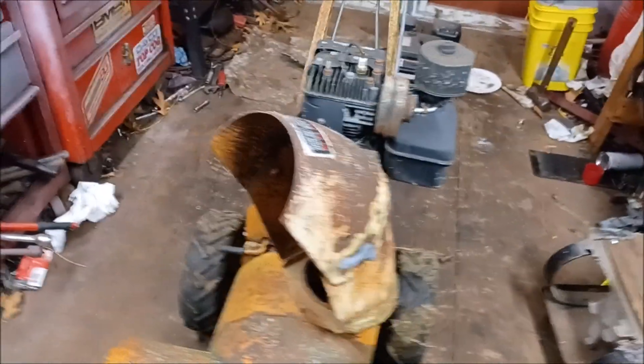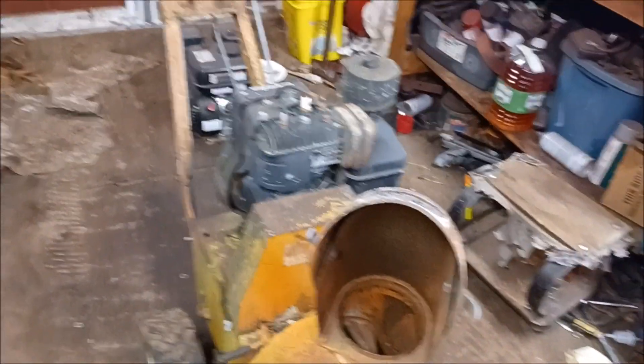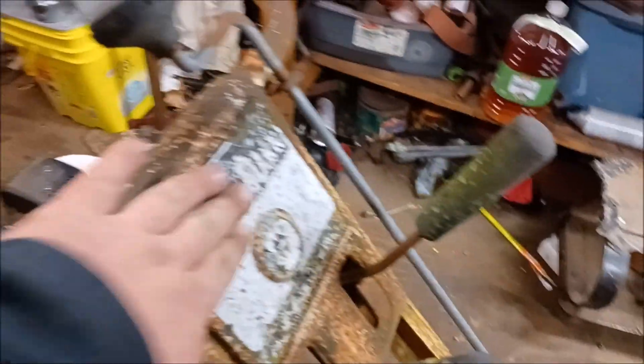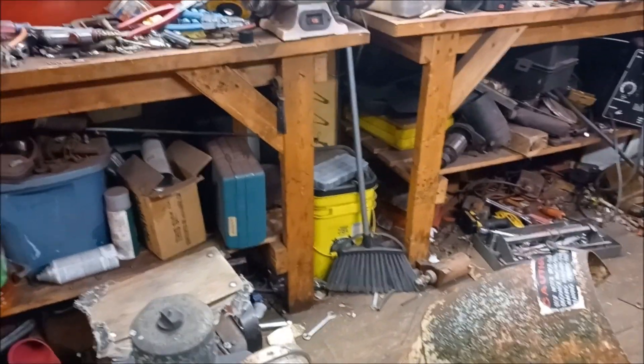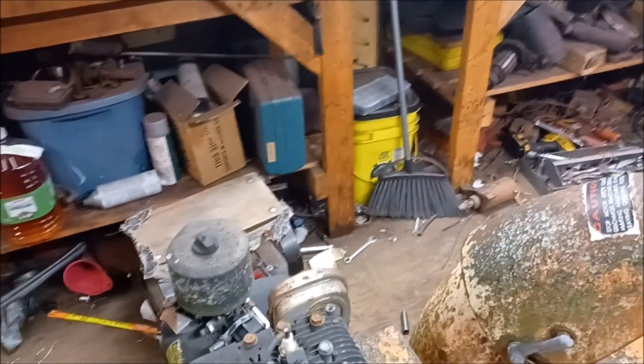Hello guys, this is a 1960-ish, late 60s, early 70s Gilson snowblower branded Montgomery Wards. This snowblower hasn't ran in a few years, but when it was running, it's a beast.